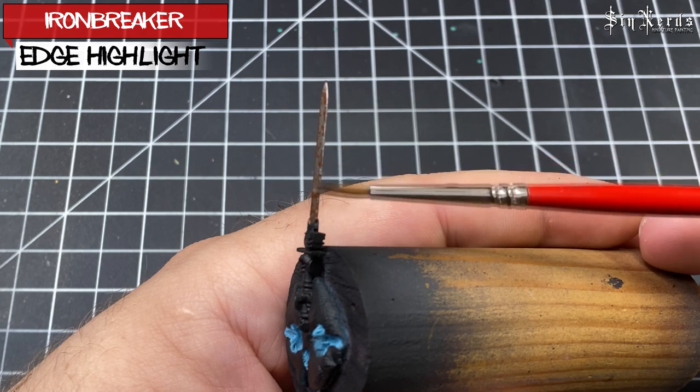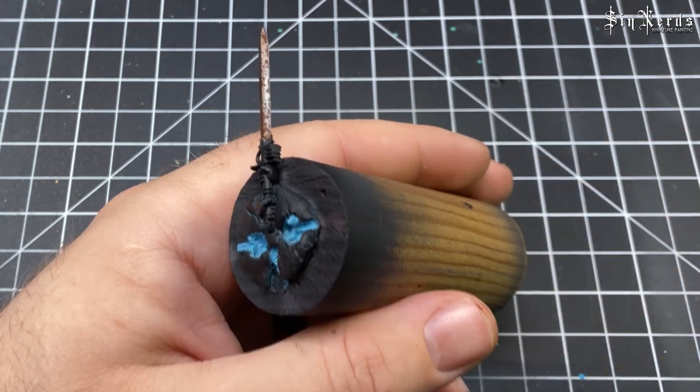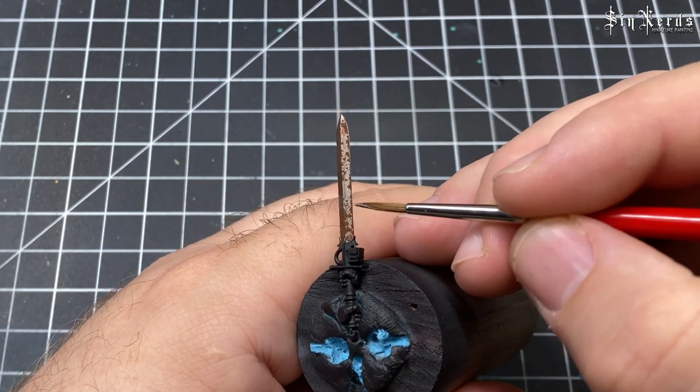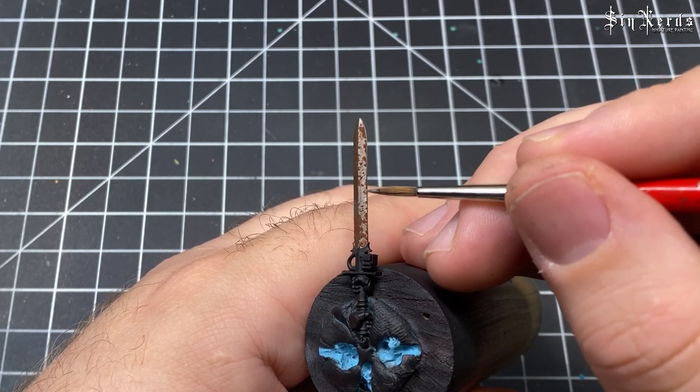The final step for this one is a quick edge highlight with Ironbreaker — I'm just going around the edge of the blade, then I go back in and ding up the sides. When I'm painting this kind of stuff I'm usually doing Nurgle or Nighthaunt, so I want it to look like it's been banged across shields, armor, or other weapons.